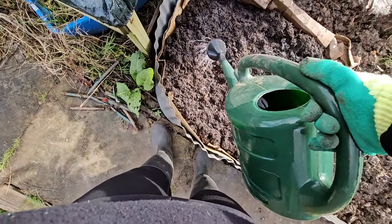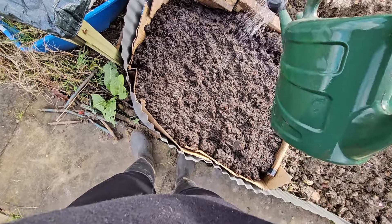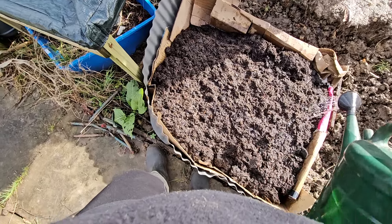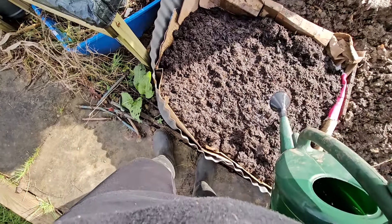I've got to do this so that the compost doesn't blow away. I can't wait to plant the blueberry tree here next time — that's literally what I'm doing next time. I'm bringing that tree and we're planting it.